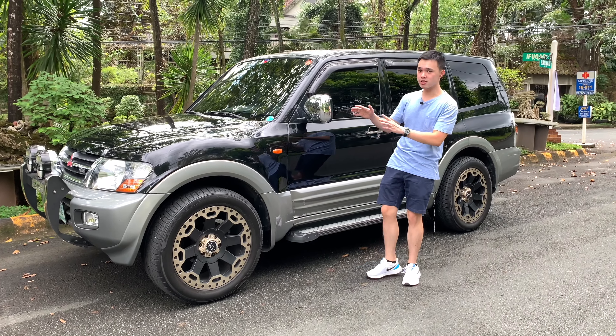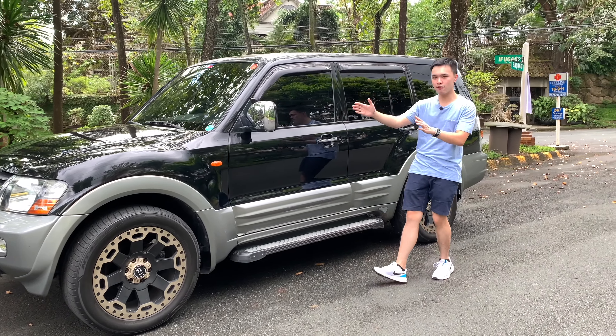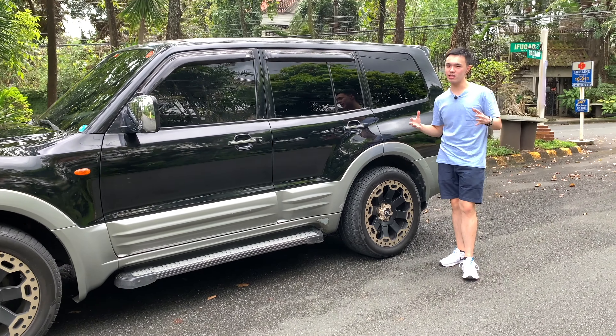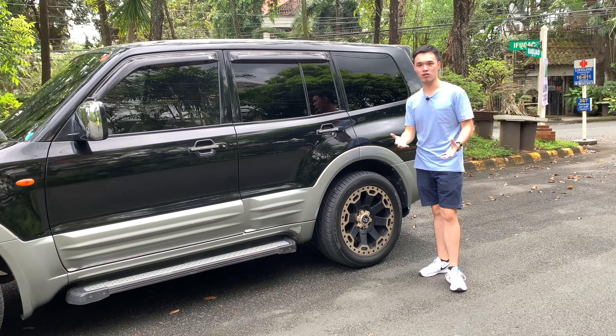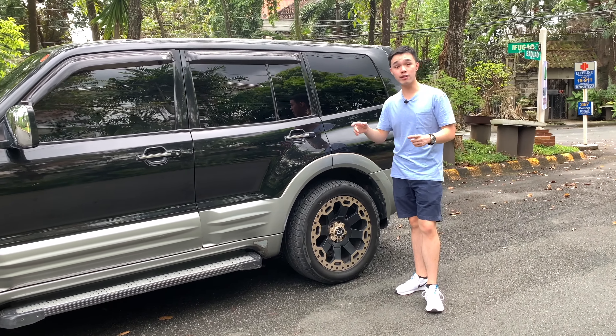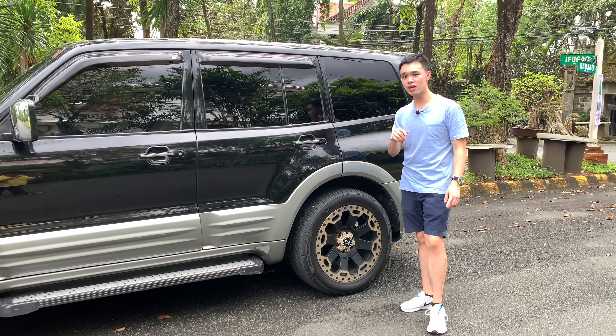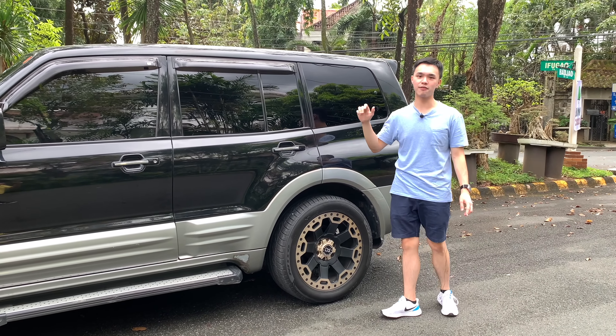As with most Pajeros, the CK body also has flared fenders, which is a very nice touch — it really retains that legacy look that Pajeros have. Even the fourth generation, the newest and last generation BK, still retains these flared fenders.